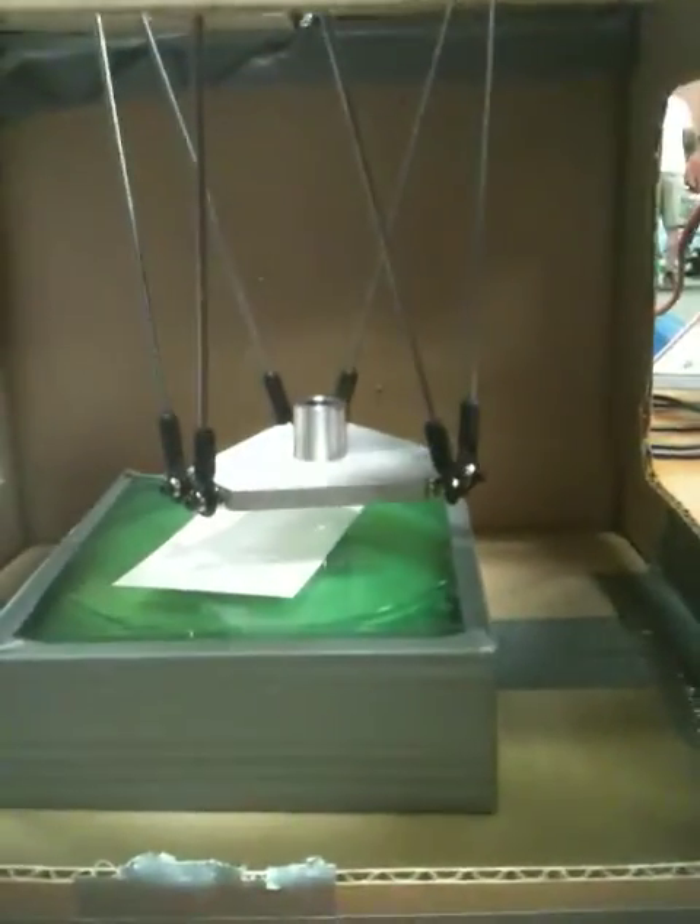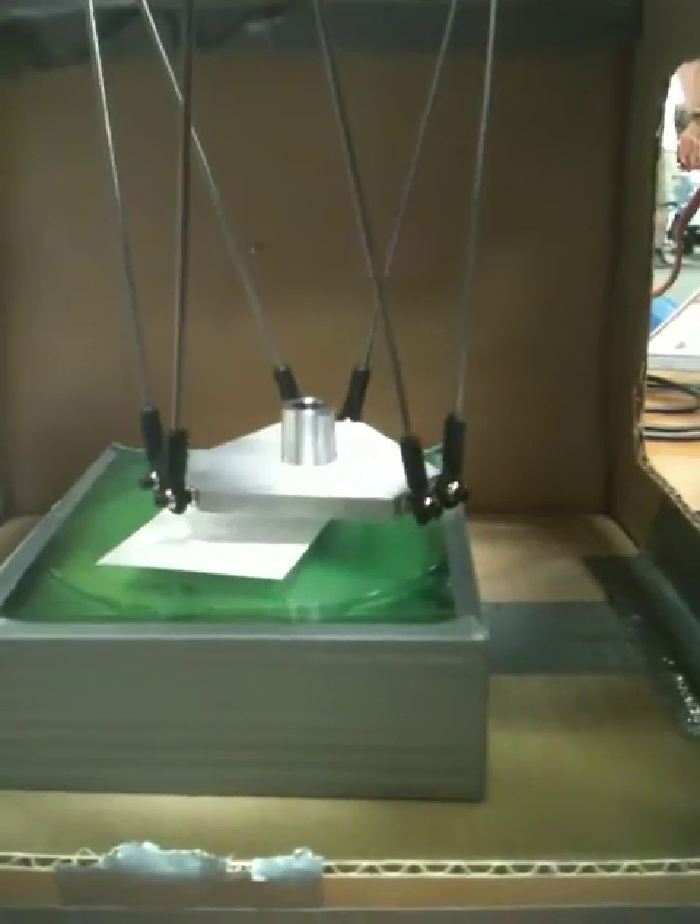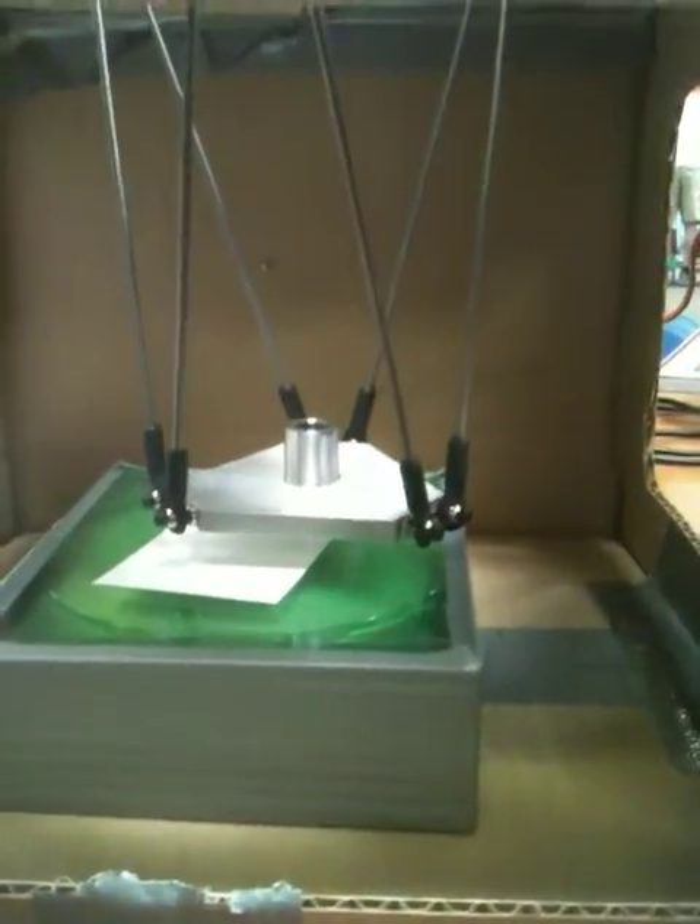I could do the same thing with this machine, printing in six axes. So I could do shapes that are impossible on a MakerBot.